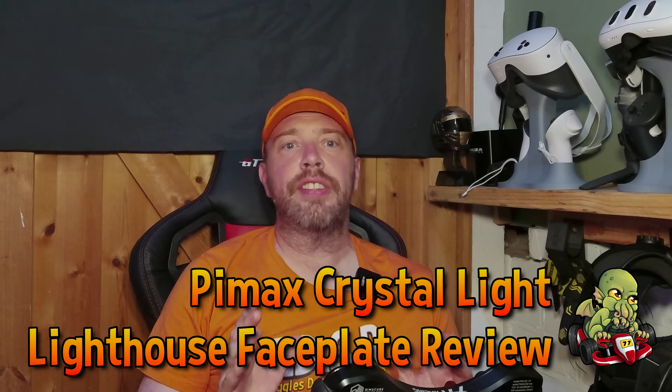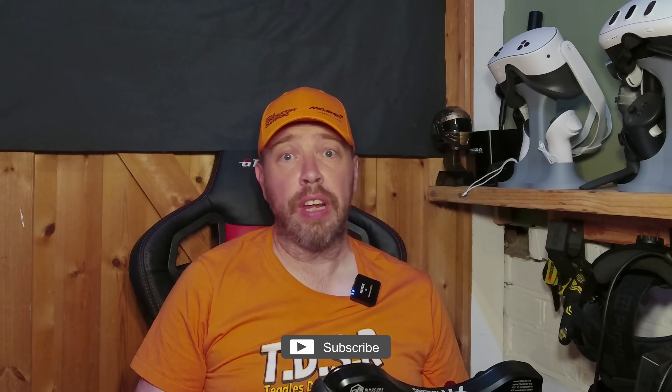Hi guys. Inside-out tracking is great — a camera-based standalone system that doesn't require additional hardware to work. What's not to love? Well, let's look into that question as we take a look at the Lighthouse faceplate for the Pimax Crystal Light.